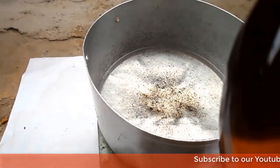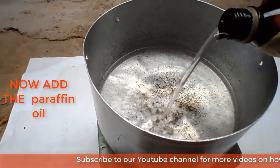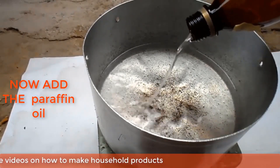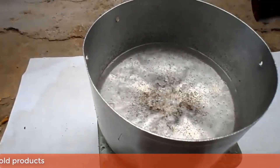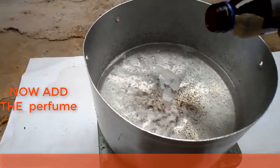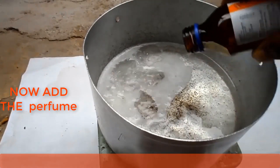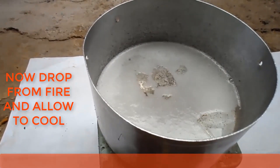Now you can add the paraffin oil. You can also add the perfume. Now you can remove the mixture from the fire and allow it to cool.